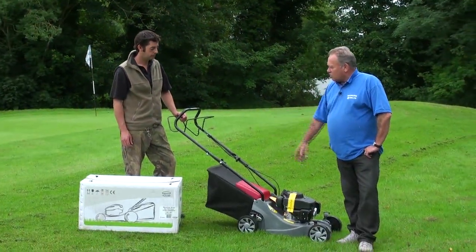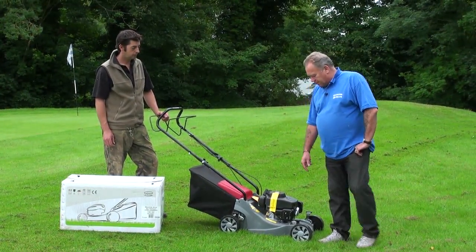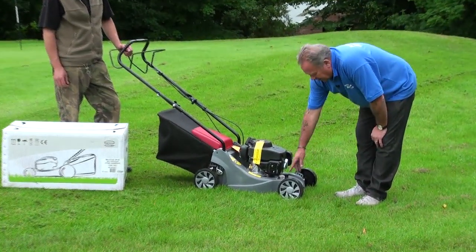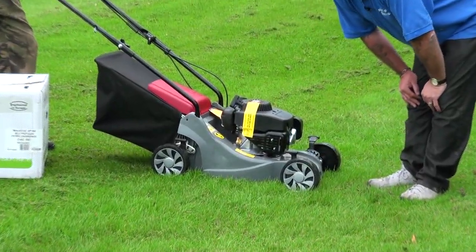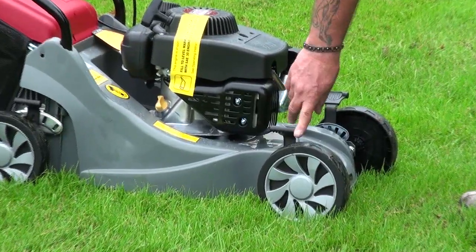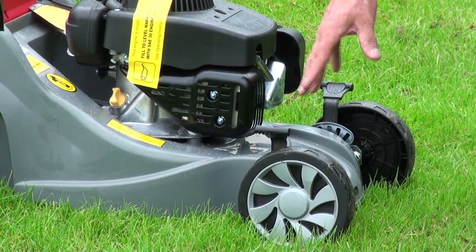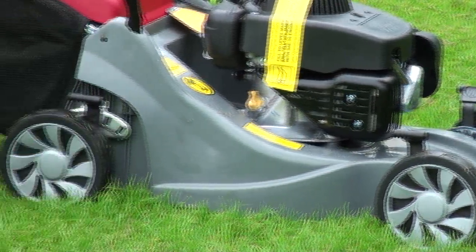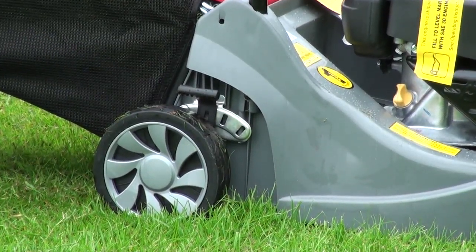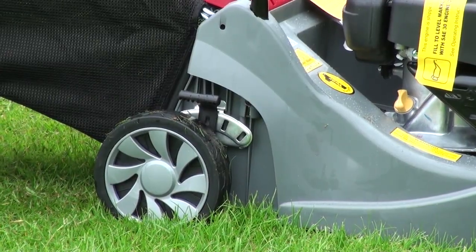Dave's pointed out a couple of things on this lawnmower that make it very, very different. If the cameraman can pan down to these little levers here, both of the front wheels are independently adjusted — we can raise the height of the blade simply by moving this lever up and down. Dave will demonstrate that later on. On the back wheels, they're not independent, but one lever will operate both back wheels to raise and lower the blade height. So that's one unique feature.